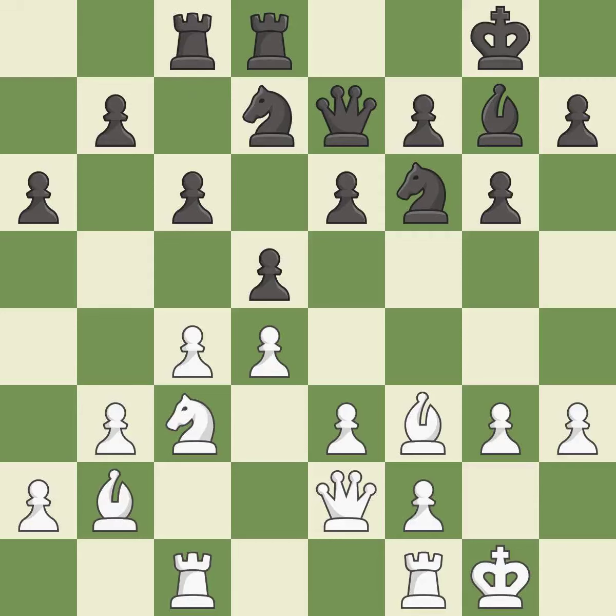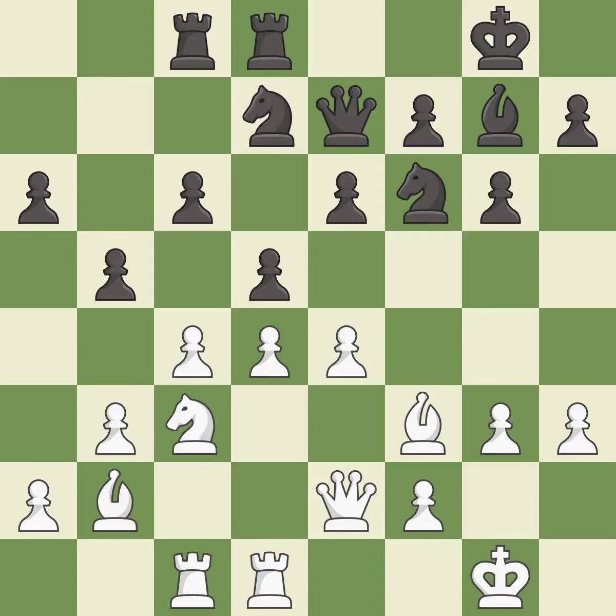This develops a rook off its starting square, getting it into the action. Very precise — one of the best moves. A very strong play. This is an equal trade — it is excellent.